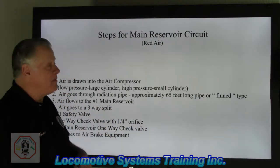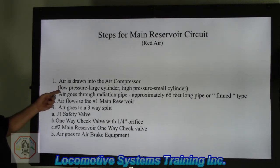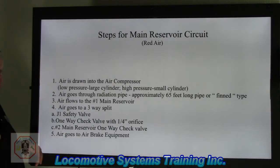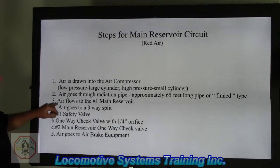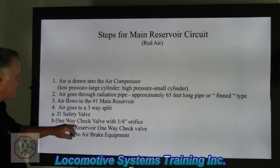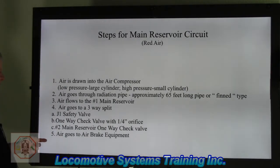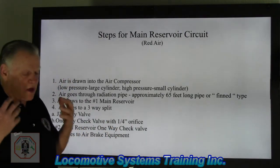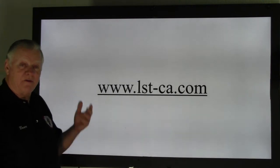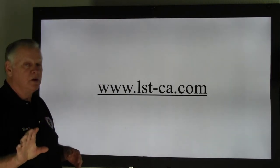Here are the steps of how the main reservoir circuit works. Step one: air is drawn into the air compressor — low pressure uses the large cylinder, high pressure uses the smaller cylinder. Step two: air goes through the radiation pipe, approximately 65 feet long, or the finned type — watch for plugged, dirty, bent, or damaged fins. Step three: air flows to number one main reservoir. Step four: air goes to a three-way split — 4A, J1 safety valve; 4B, one-way check valve with quarter-inch orifice; 4C, number two main reservoir one-way check valve. Step five: air goes to the air brake equipment, where it's consumed to slow and stop the locomotive and train. The system runs at 130 to 140 PSI on most locomotives.